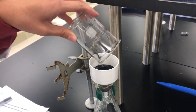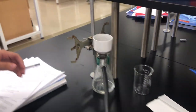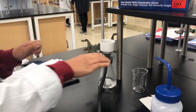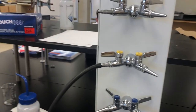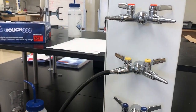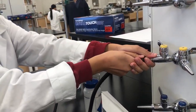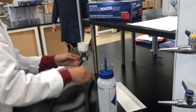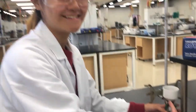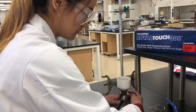Once I've filtered my precipitate, I'm going to disassemble the apparatus by turning off the vacuum and then loosening the ring stand so that my filtration flask is free.